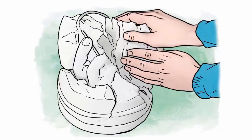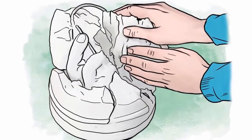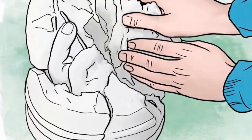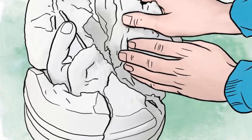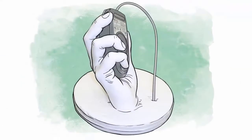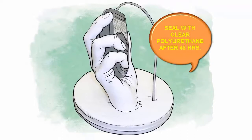Demolding now makes cleanup easier than waiting until later. Once the piece has been demolded, it will require some cleanup. An old toothbrush and a sharp-pointed object make the job easier. After cleanup, the finished piece is proudly displayed. After about 48 hours, your artwork should be sealed with a clear or matte polyurethane sealer. You can also choose to paint it if you wish.